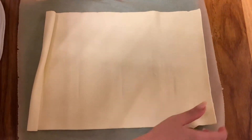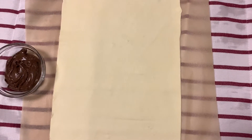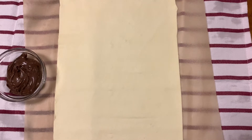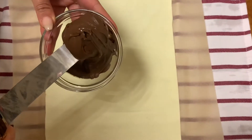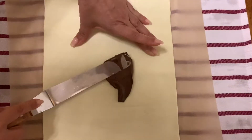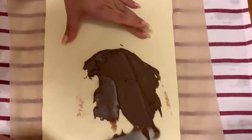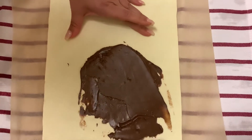Once everything looks nice and neat, it's time to spread the chocolate on your dough. I took Nutella in this case — you can take any other chocolate spread that you like, or even make your own at home. Look at this, it looks beautiful and creamy. You know how Nutella tastes — I don't need to mention anything. That's why these puff pastries are super delicious.